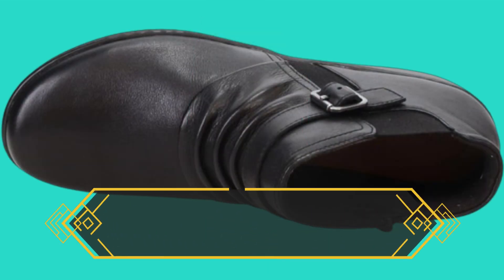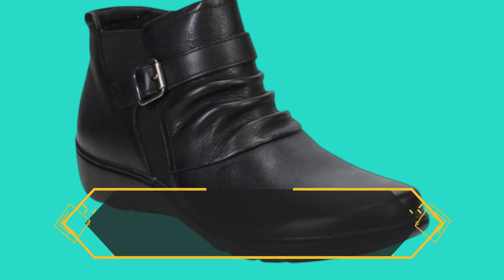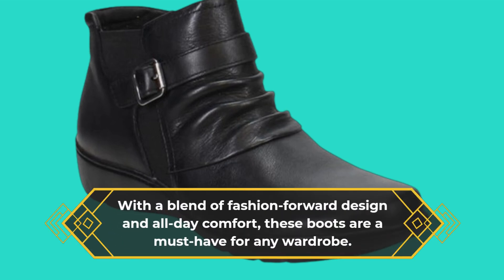In conclusion, the Clark's Women's Cora Ruched Ankle Boots truly live up to their reputation as one of the best choices in the market. With a blend of fashion-forward design and all-day comfort, these boots are a must-have for any wardrobe.